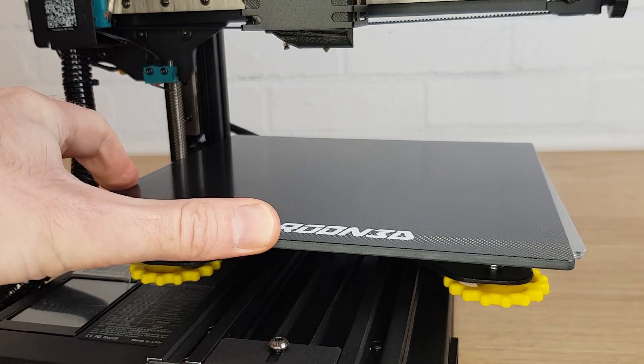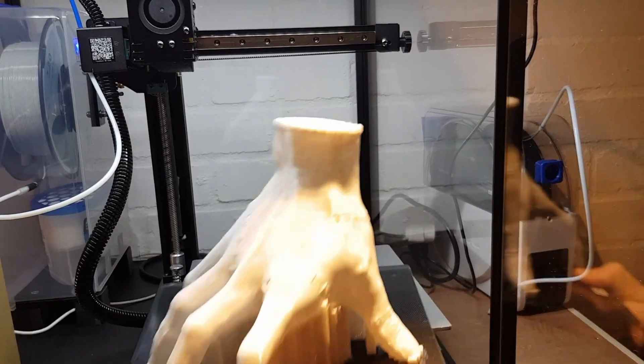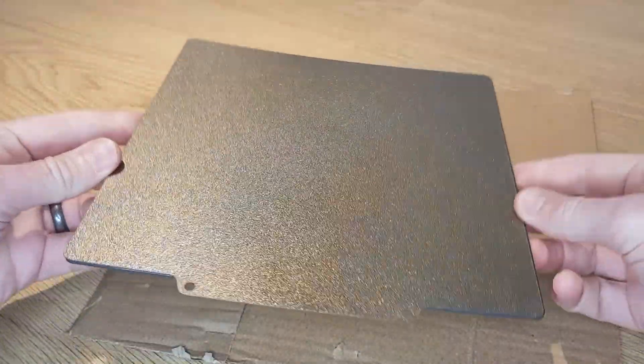The KP3S Pro comes with a removable carborundum-coated glass bed as standard and I found that it actually worked really well, particularly compared to the carborundum-coated bed that I had on my Ender 3 version 2. The carborundum coating has pores that are designed to open at 60 degrees C — if you have your bed temperature lower than this then it doesn't really work properly. The good thing about these beds though is that when they cool down the print tends to pop right off, especially with PLA — no glue stick or adhesives needed. Kingroon also supplied a flexible PEI bed but I'll leave that for another video.